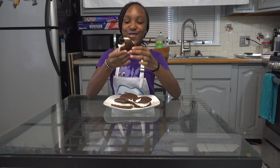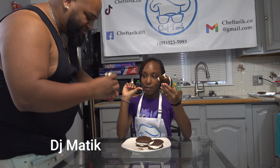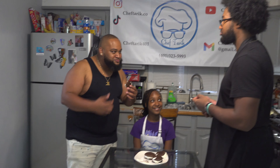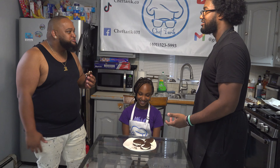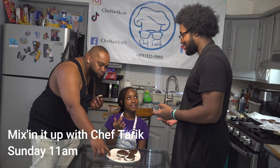You know, Daddy, you should try this. What are you doing? Eat it! You're not supposed to be here, it's a kids' show. My kids' show! You're supposed to be here Sunday at 11 a.m. Turn out — what are you doing? Get out, get out!